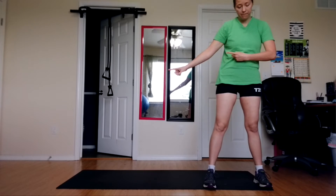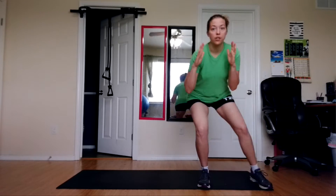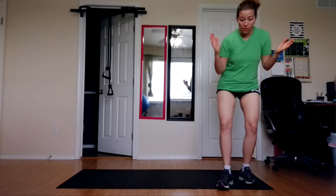Alright, so we're going to side shuffle over, and we're going to start here. This is going to be how you would normally do it — you're going to be down in a squat, and you're going to shuffle, shuffle, touch, shuffle, shuffle, touch. Now that's how it normally goes.